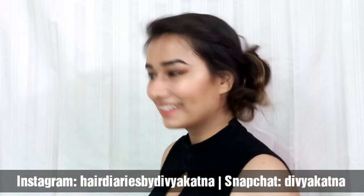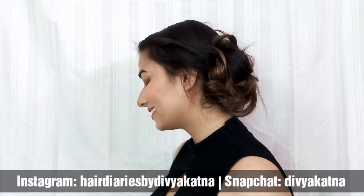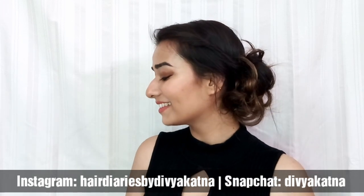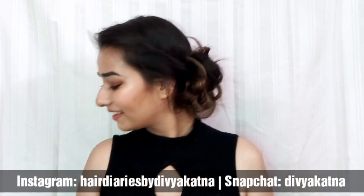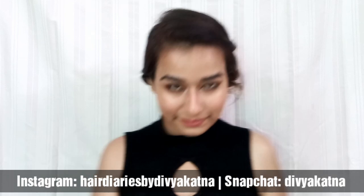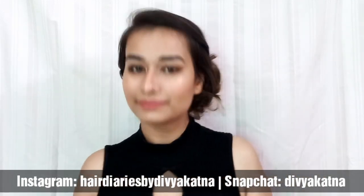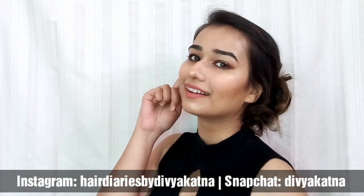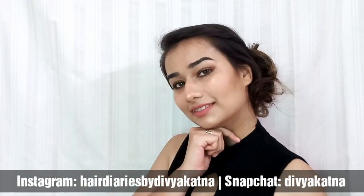And that's it! That's literally all you need to do to get this beautiful hairstyle — it's so versatile and looks good with so many outfits. I hope you liked it and will recreate it. If you do, please share it with me on my Instagram handle shown on screen. Don't forget to subscribe and check out my other videos. See you soon — I love you guys, bye bye, take care!